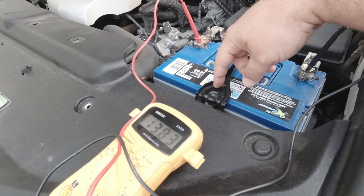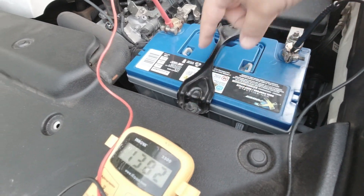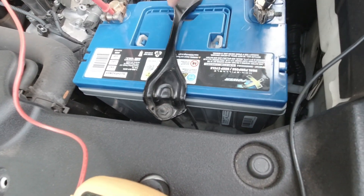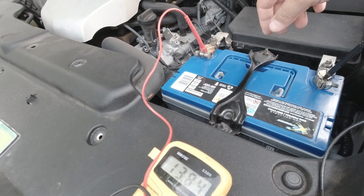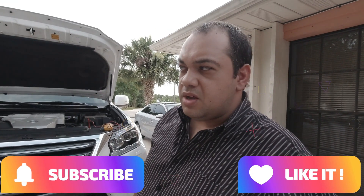It's really easy to install and replace your battery — it's all 10 millimeter. The terminals are 10 millimeter, and the little nuts for the bracket are also 10 millimeter. So it literally takes five minutes to replace the battery. That's it for this video. If you have any questions, let me know. Thanks for watching, thanks for subscribing, and if you haven't subscribed please go ahead and do so. Stay tuned and I'll see you guys on the next one.